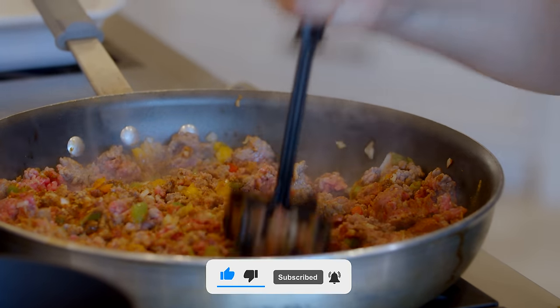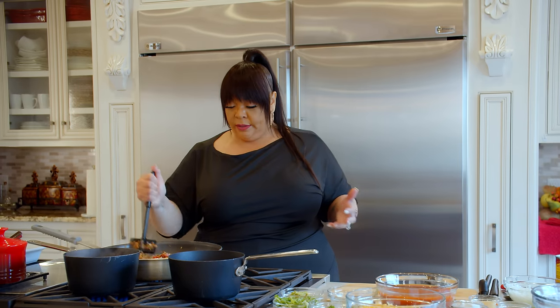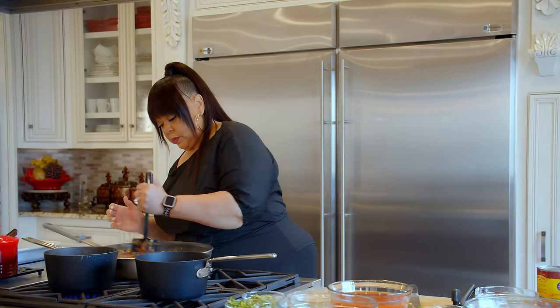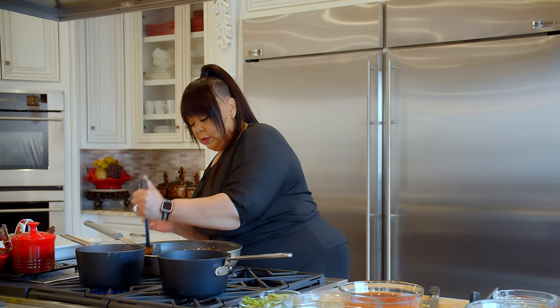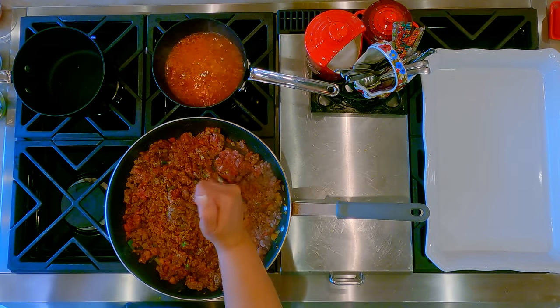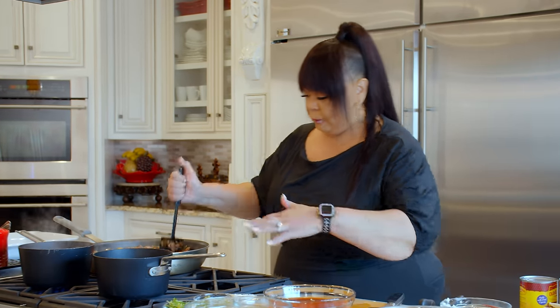I'm mixing it all up and breaking it down. By preheating your skillet it actually helps your meat cook faster too. I want nice small crumbles — I don't want real big crumbles. I got my cheese over there and my sour cream for when I get ready to plate it.